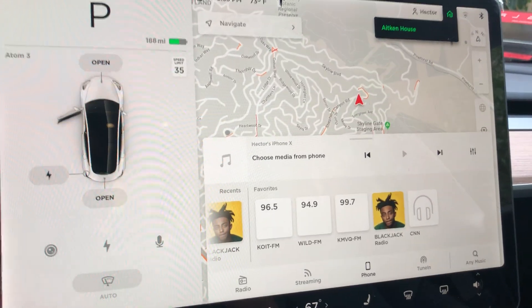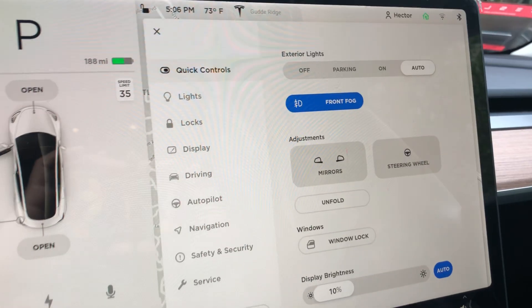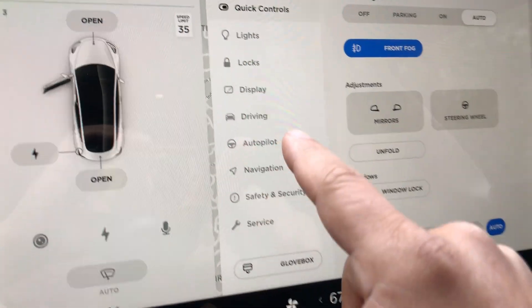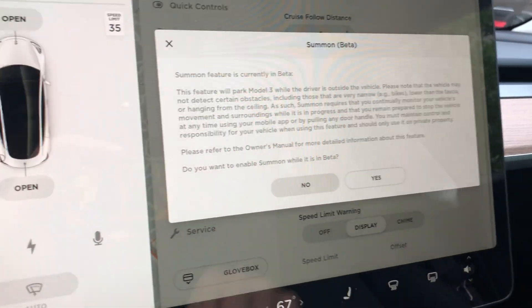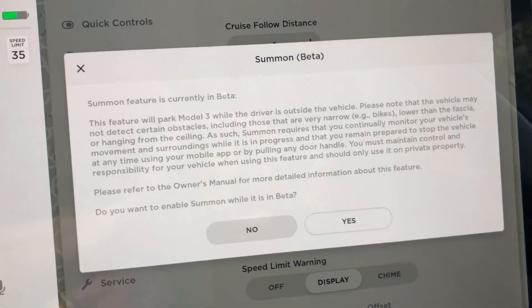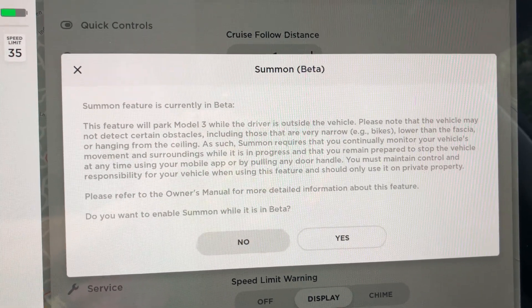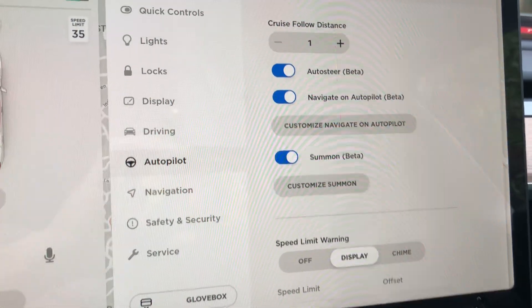I'm going to show you how to do it. First, call up the settings screen, then go to Autopilot right here. You'll see Summon — just turn that on, and you get this disclaimer. You can go ahead and pause the video to read that. Anyway, you just agree.